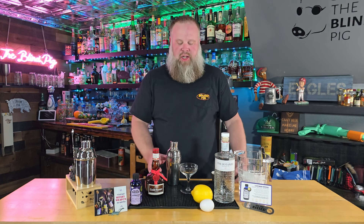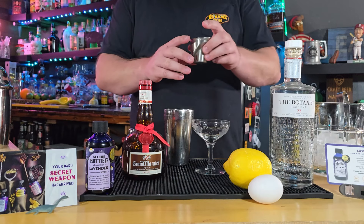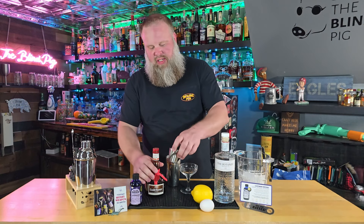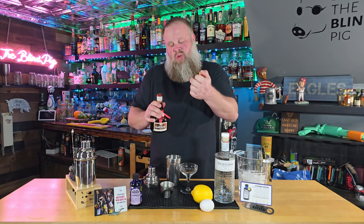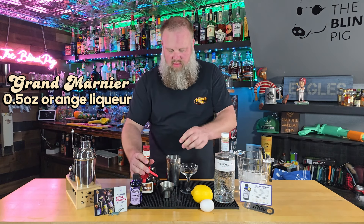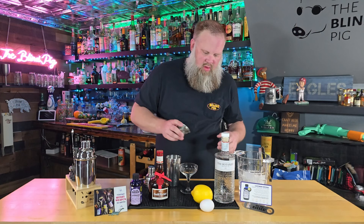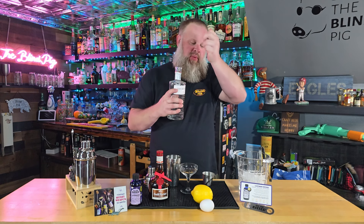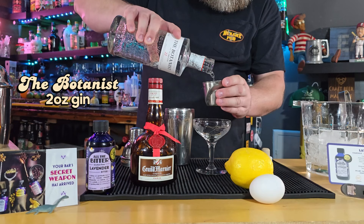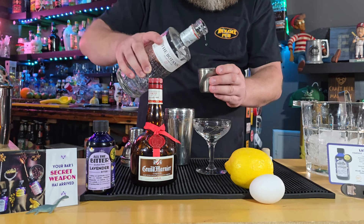For this drink, we are going to start by dry shaking, which means we have no ice in our shaker. We start by pouring in a half ounce of lemon juice — already squeezed that off camera. A half ounce of orange liqueur; we're going to use Grand Marnier for this one because, why not? And two ounces of gin. We're using The Botanist gin, one of our favorites here on the channel.